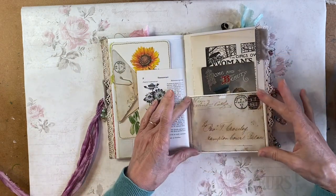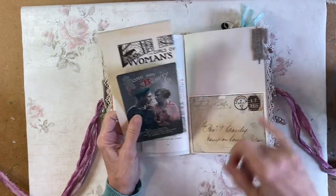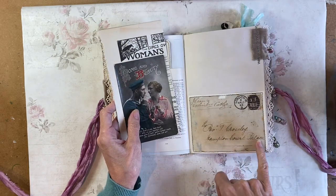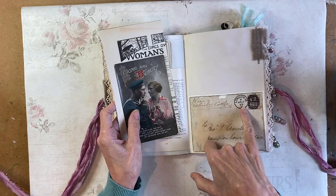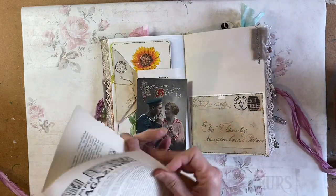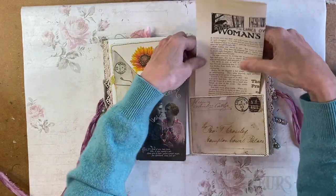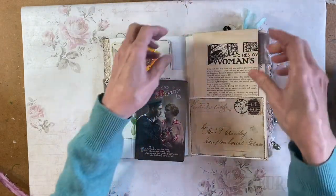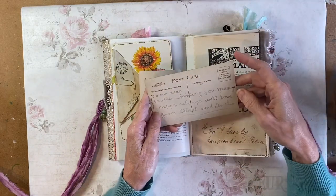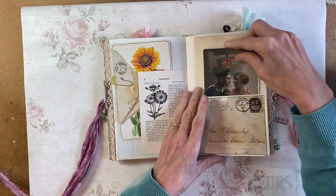It was so fragile I had to put it over some paper to make it into a pocket. But it has got some beautiful writing — it says to the Reverend Jay Crossley, I think that is, Hampton Court Palace, April the 23rd, London, April the 23rd, 1883. I think that's probably the oldest envelope I've ever had. And that's a postcard — no stamp on that one.